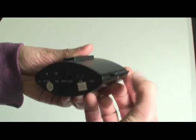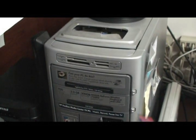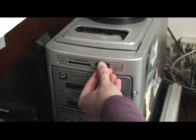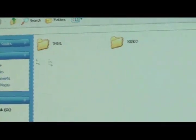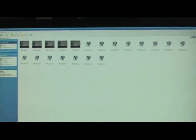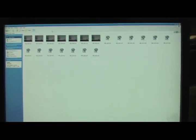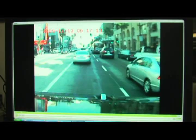To play back photos or videos, just remove the SD card from the DVR. Insert the SD card into your PC and navigate into the SD card. Once there, you'll see two folders — one for images if you recorded images, and one for video if you recorded video. Images or photos will show up as JPEG files and videos will show up as AVI files. Select a photo file or video file and double click to open and play it.